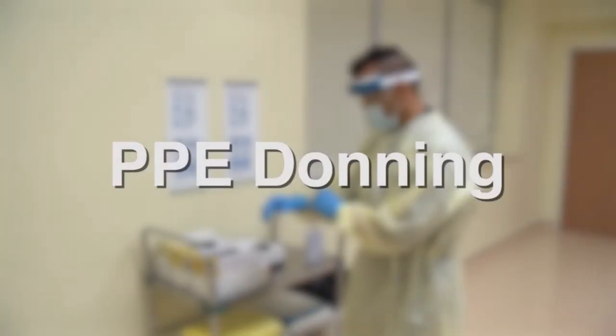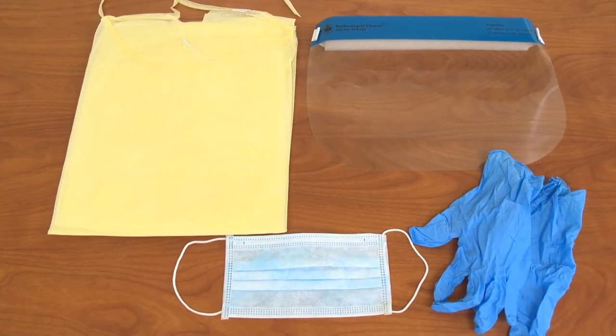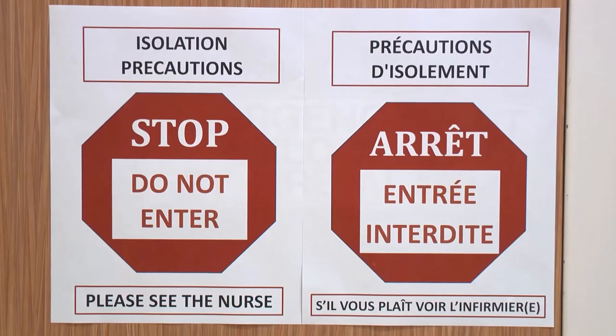Donning of Personal Protective Equipment. Let's review putting on the following personal protective equipment or PPE: a gown, mask, face shield, and disposable gloves. You may need to wear PPE before entering an isolation area or when performing certain cleaning tasks, based on your risk assessment.